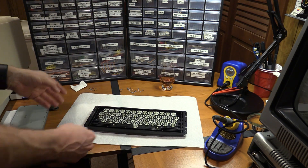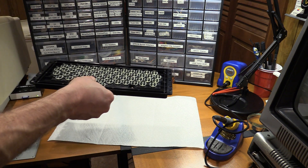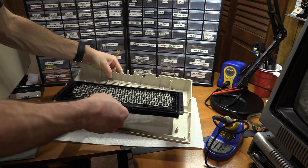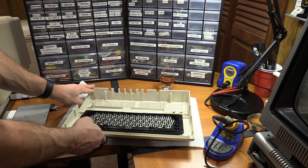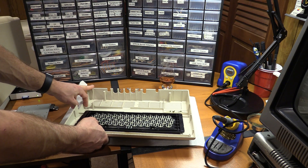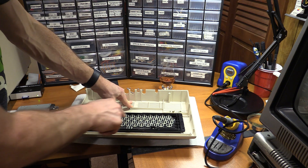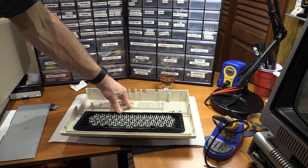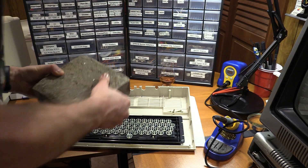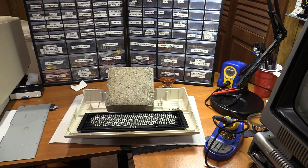The instructions point out a very important bit: don't do the installation on the table because it will push up on the keys and make it hard to line up. The case is actually the best way to do this. So I'm going to weigh this down with something — I found a giant concrete block, and it will do just perfectly. Use what you have.